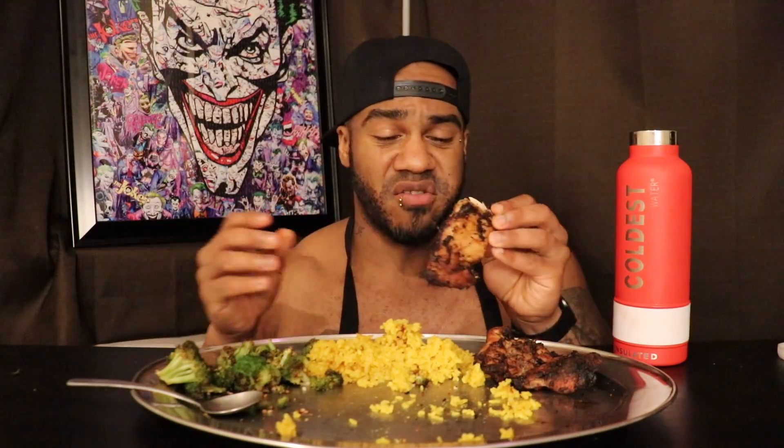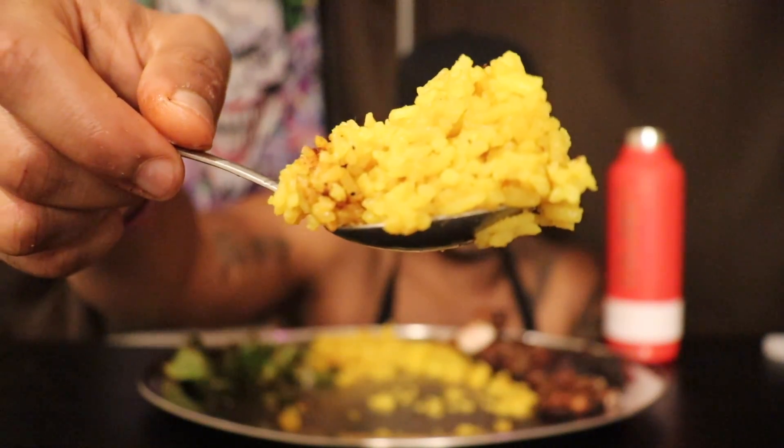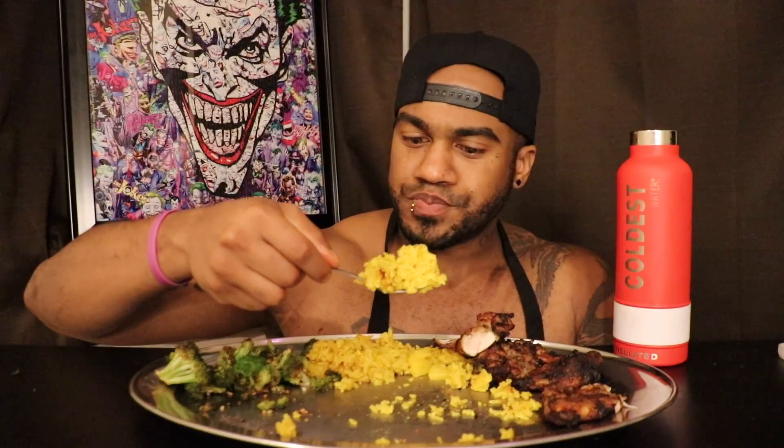I'm eating this so fast - I think I'm like 10-15 minutes in and I'm already halfway done. This rice is different. Like I said, this is white jasmine rice but I infused it with curry and garlic. And you can see the finished product - it's just incredible. And this is Jamaican curry. There is a difference between West Indian curry and what people think is Indian curry.